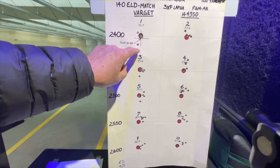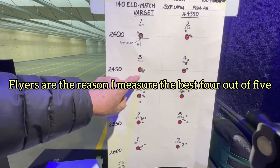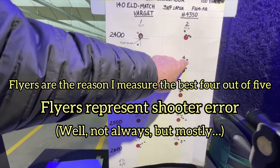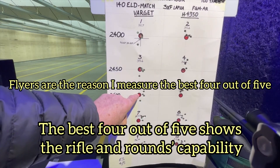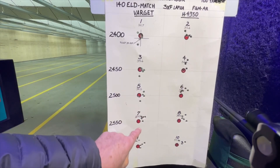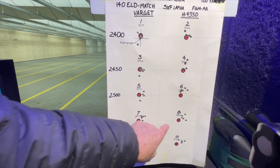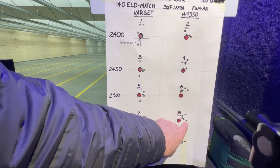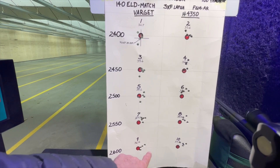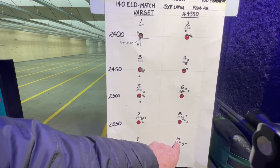Pretty tight here with a flyer there. Again, pretty tight with a flyer there. Tight there with a flyer. A little scattered. A little scattered. A little scattered. Pretty tight grouping here. Not too bad here, we've got a flyer there. Pretty tight here. Four out of five there looks pretty good with a flyer there.